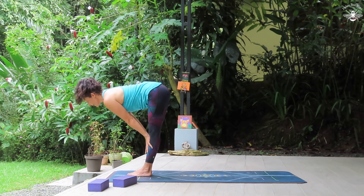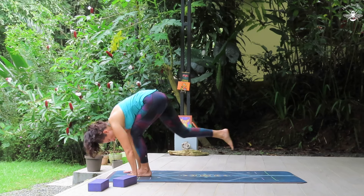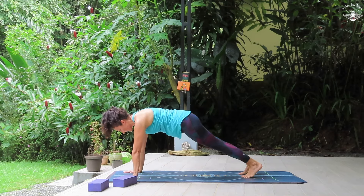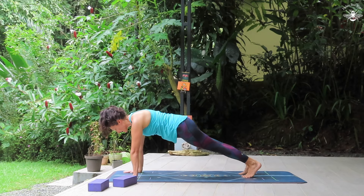Inhale, lift out of the spine in a halfway lift. Exhale, folding down, planting the hands and stepping back to a plank pose. We'll hold here for a few breaths, just waking up the front of the body, tapping into that strength. Notice how you feel in your mind while you're in a plank. Are you panicking? Are you thinking this is tough or challenging? Or are you embracing it and thinking, wow, I'm so strong, look what I can do.